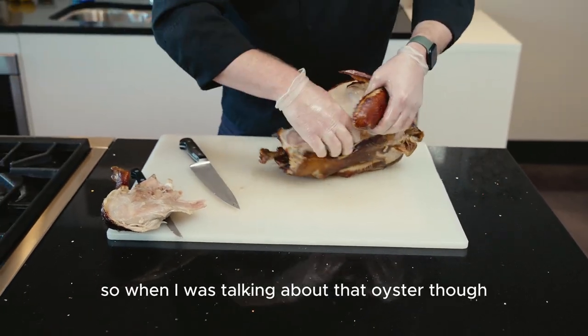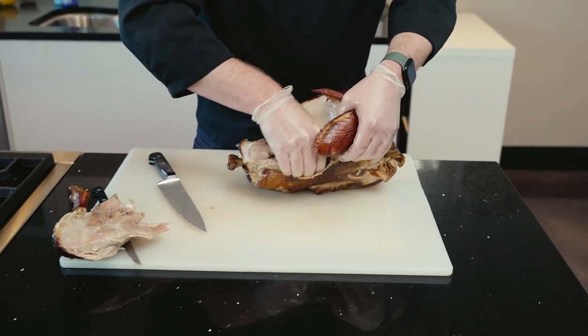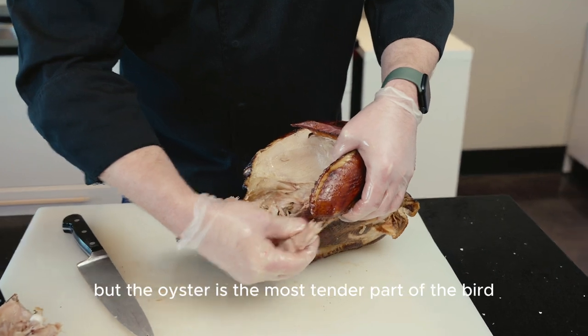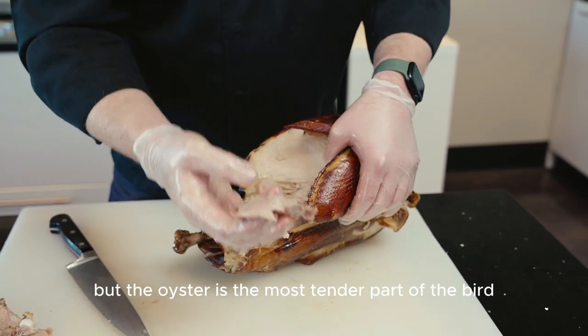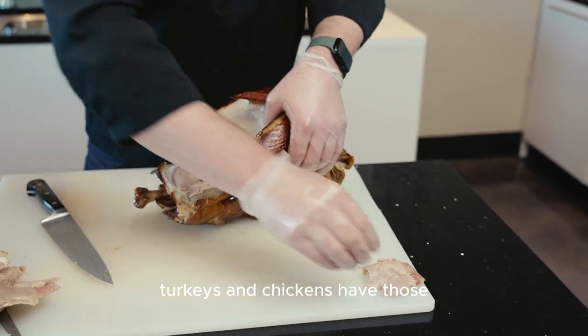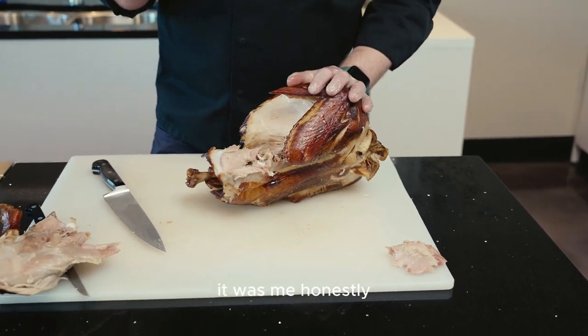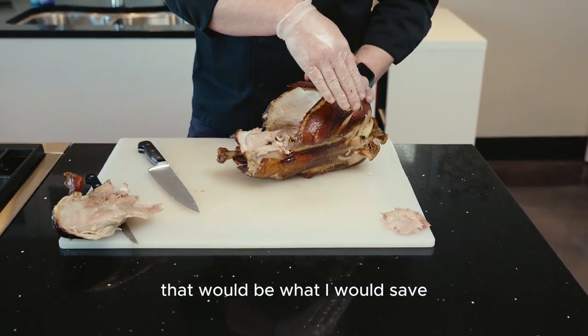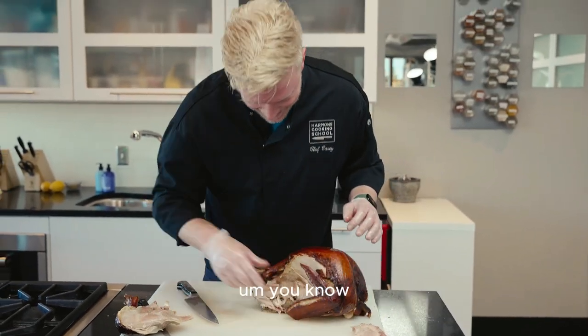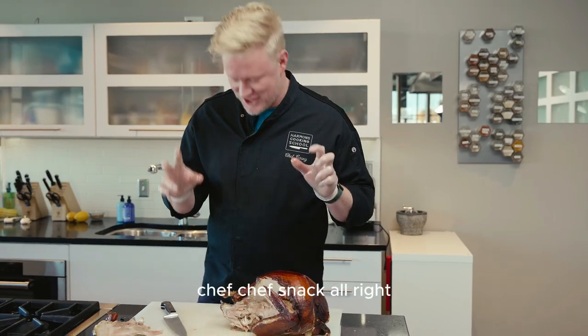When I was talking about that oyster, this is that part. The oyster — I don't know why they call it the oyster, honestly — but the oyster is the most tender part of the bird. Turkeys and chickens have those. If it was me, honestly, that would be what I would save and set aside for myself for my dinner. A little chef snack.